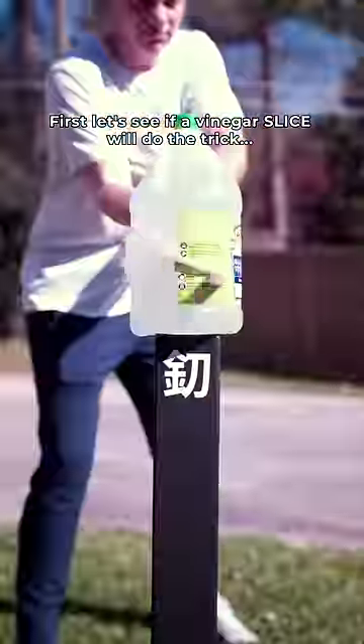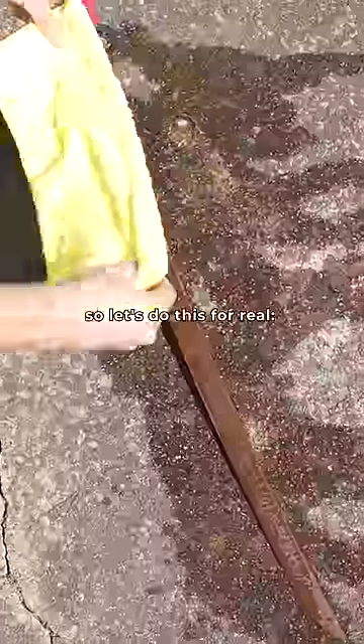But first, let's see if a little vinegar slice can do the trick. I think it helped a little bit, but I wouldn't call it perfect, so let's do it for real.